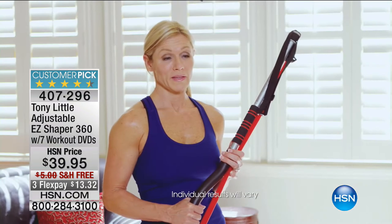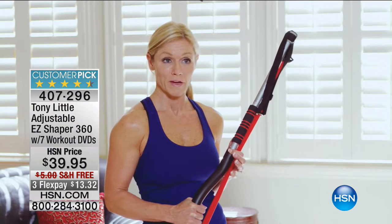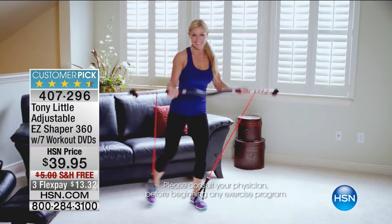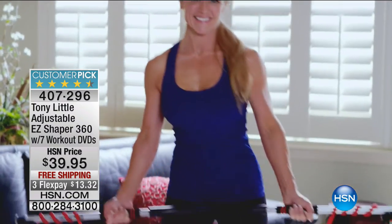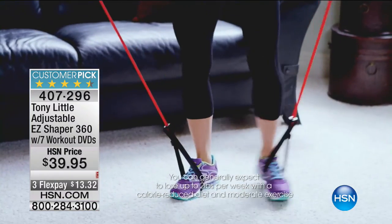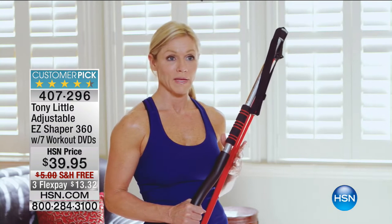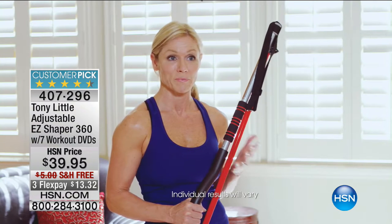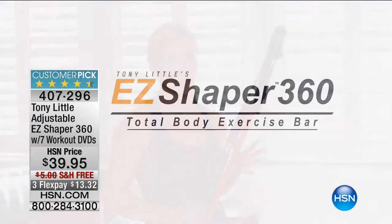As a personal trainer and professional-level figure competitor, I love how the Easy Shaper really challenged me. Without stopping the exercise, I was able to adjust my resistance quickly and get back into it. I was able to do lots of combination moves, and I felt my heart rate up from beginning to end. It was a great challenge even at my fitness level, and I could use this with all levels of clientele.